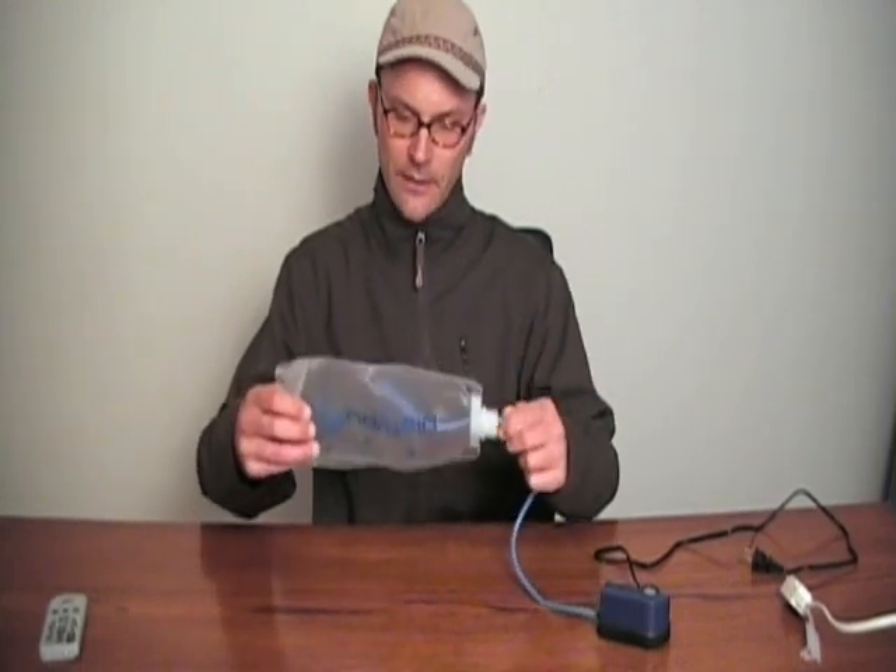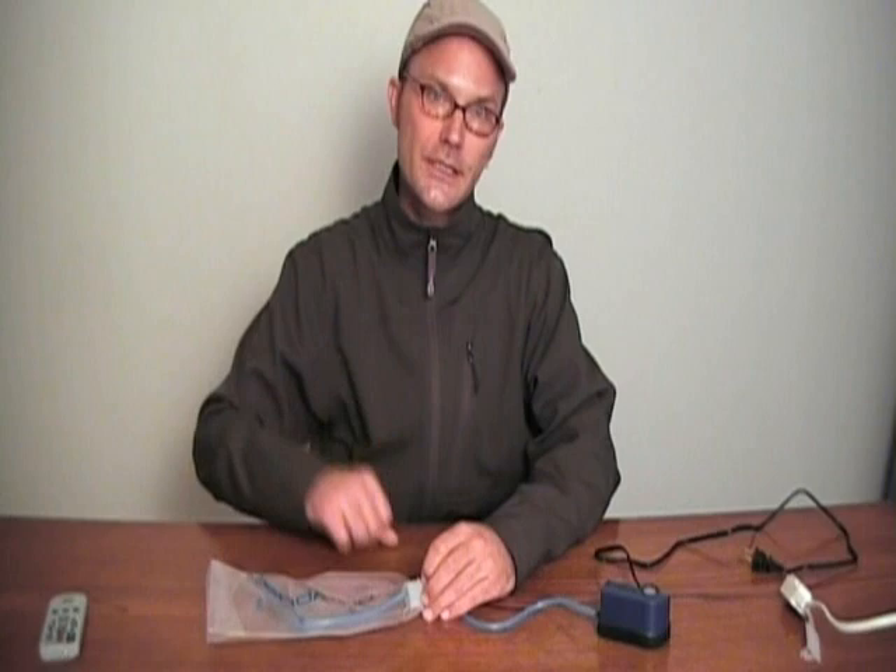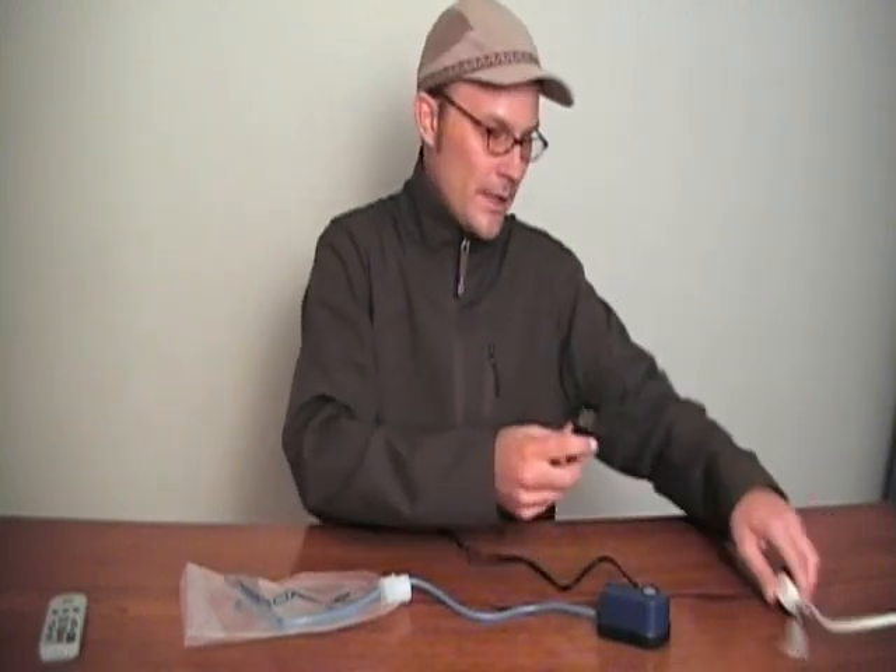I usually like to stick it down to the bottom, just to make sure I get a lot of good air circulation going. And then all you have to do is plug it in.